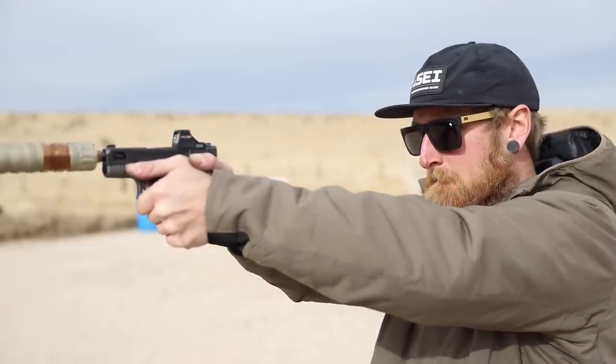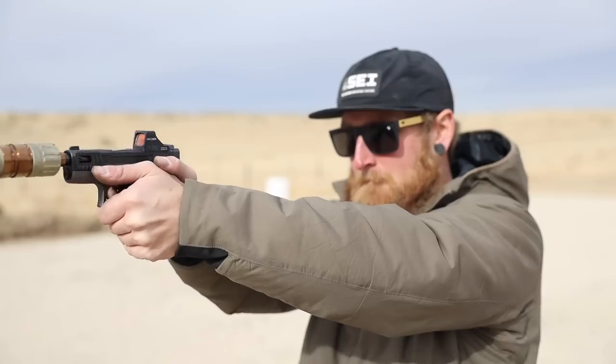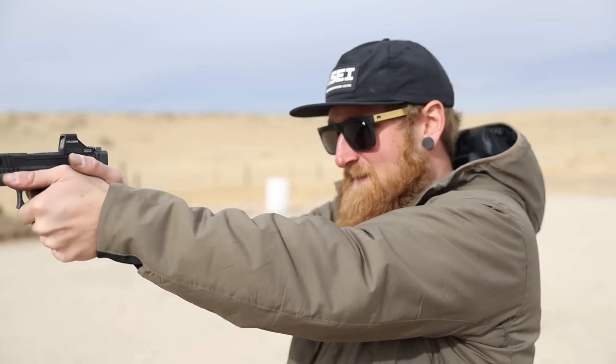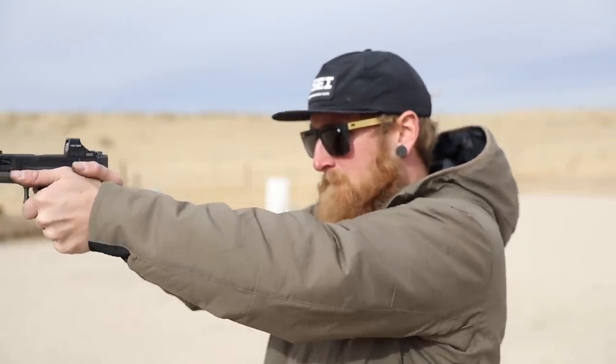I've decided that four baffles is the ideal setup, at least for this gun shooting 115 grain — no ears, hearing safe. The steel targets are louder than this thing. The four-baffle configuration also seems to allow it to run better; as soon as I got to three and below there was a little bit of trouble going back into battery. So that's it — that's the setup.